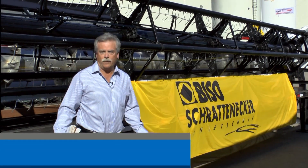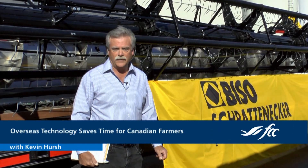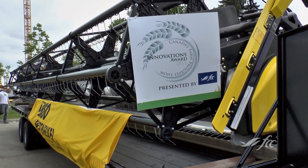While Canada exports farm equipment around the world, farm equipment from around the world is also brought into Canada. Here at Canada's Farm Progress Show in Regina, one of the innovations on display is an Austrian-built combine header, the Baiso Ultralight 800.